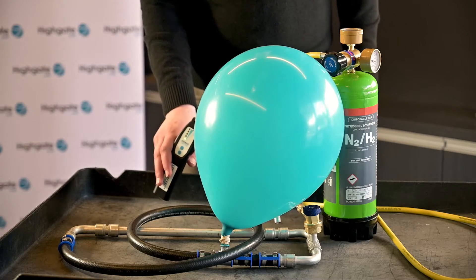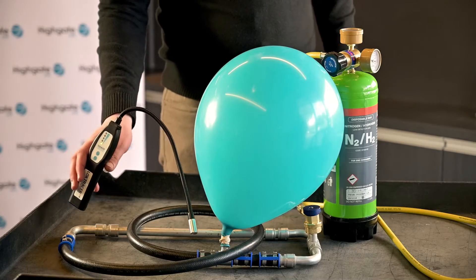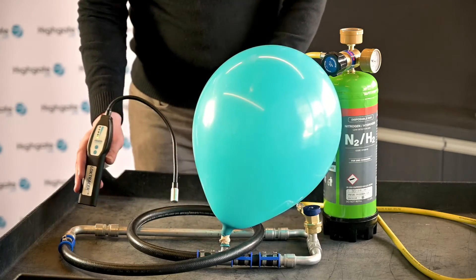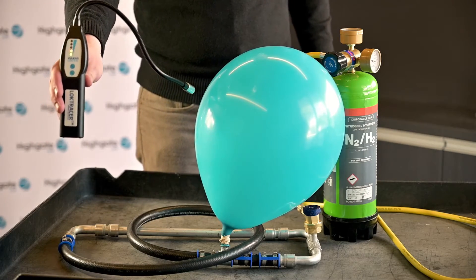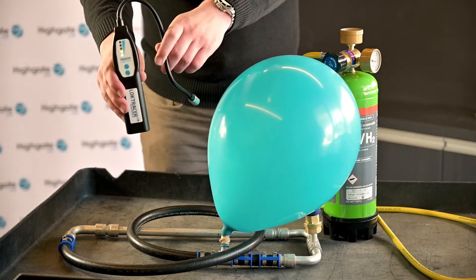We'd recommend holding the tip above any potential weak spots along the line, as hydrogen will rise from the leak as it is lighter than air. Once it detects the leak, the beeping will become more rapid and the lights on the screen will begin to flash. As we can see here, it's detecting hydrogen coming from the balloon's skin.